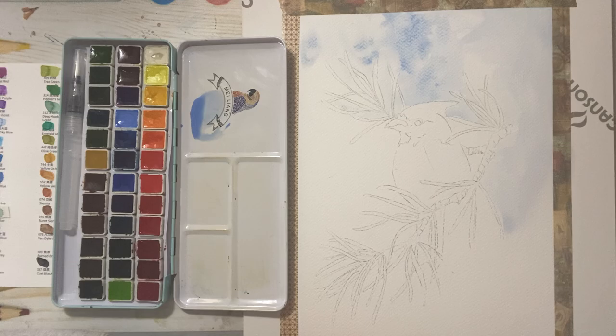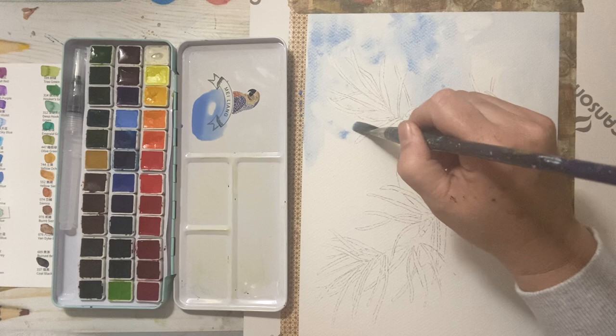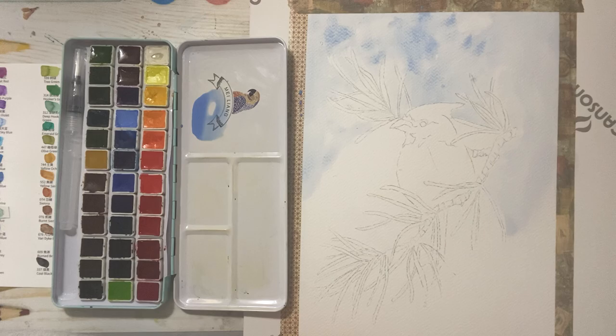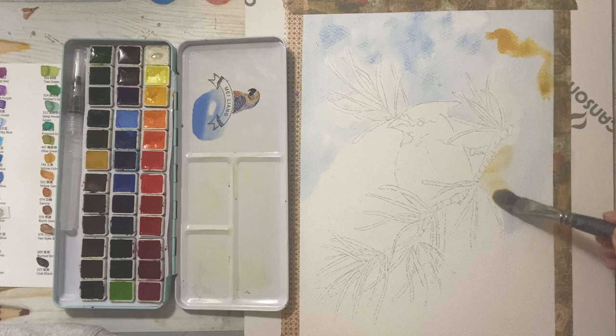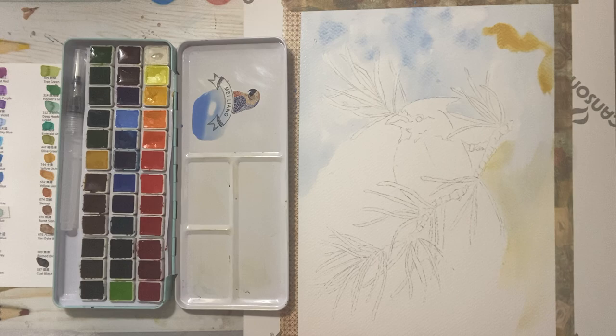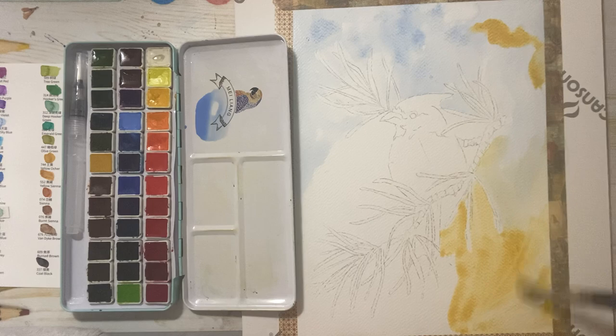I'm using my cheap dollar store brush. When you do start building up your materials, you would want to invest in some nice watercolor brushes for sure — they do make a difference. I'm just going to play; I don't have anything specific in mind. This is, I believe, yellow ochre. I'm going to do the cardinal red next — you might not even be able to see these colors on camera because I'm doing a pretty light wash.